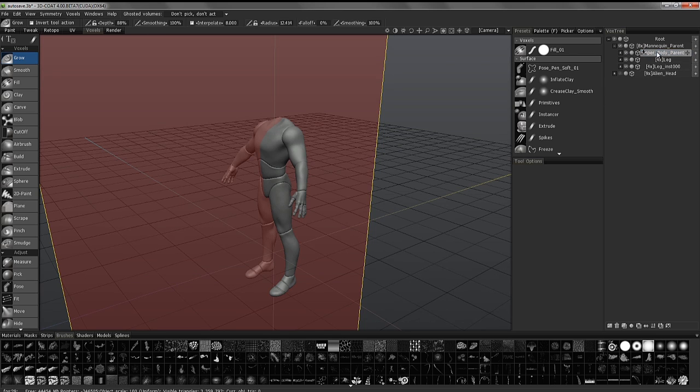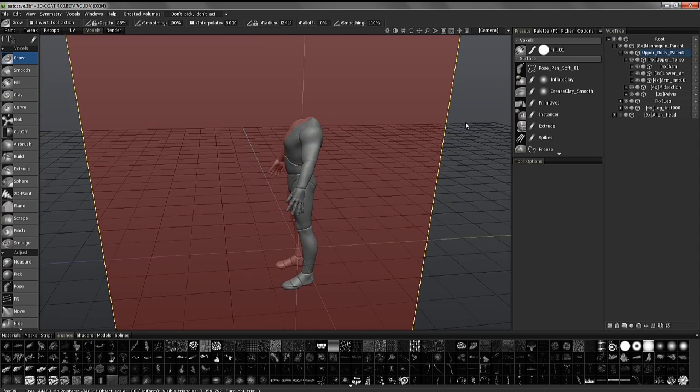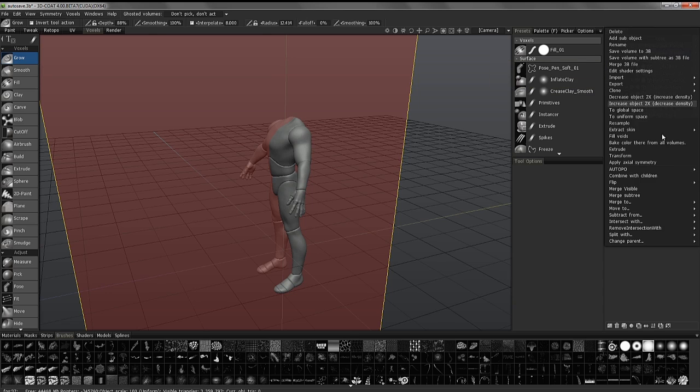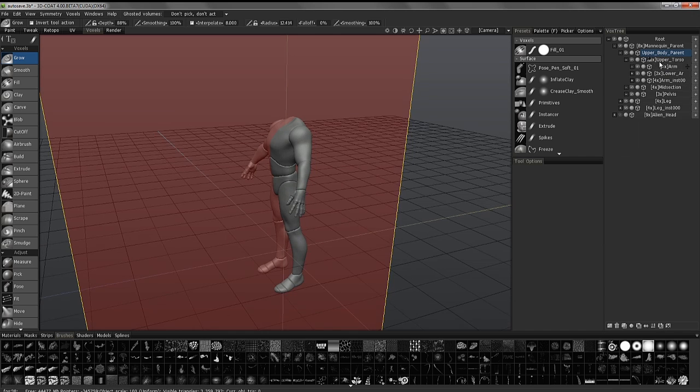This control layer has a hierarchy of child layers parented to it. What I'm going to do here is right-click and choose Merge Subtree, which will essentially merge all the child layers into the parent layer. However, the number you see here is the level of resolution currently on these layers. If I were to merge subtree now, I'm going to lose a lot of resolution — it may come out very rough.